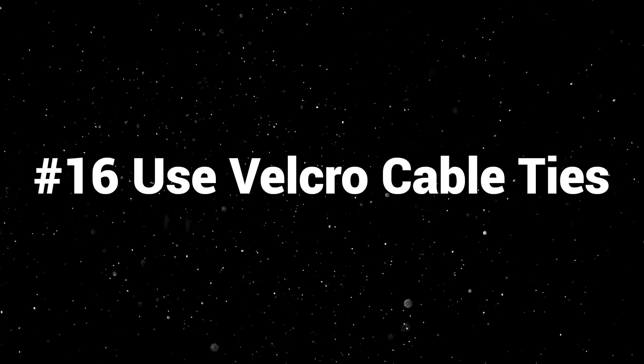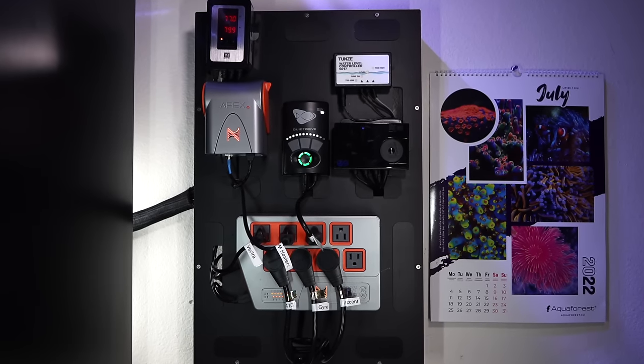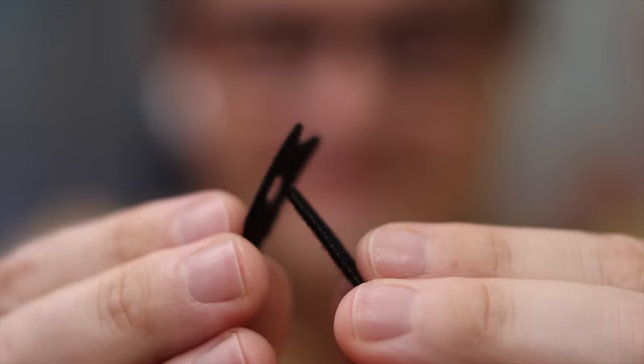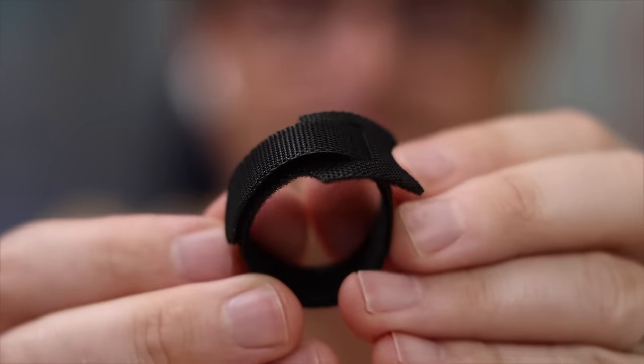Number sixteen: use Velcro cable ties. Wire management is absolutely crucial — you'll be shocked at how many different cables it takes to run a small system. In the past I used normal cable ties to keep wires cinched together, but then when you need to change a heater or clean a pump, you have to cut all those cable ties. Not only that, but I have given myself deep gouges in my skin from cable ties that weren't cut perfectly. Velcro cable ties are the answer. I use them in all of my systems and buy huge packs. They will save your arms from getting cut and allow you to make changes and do maintenance on your gear easily whenever you need it.